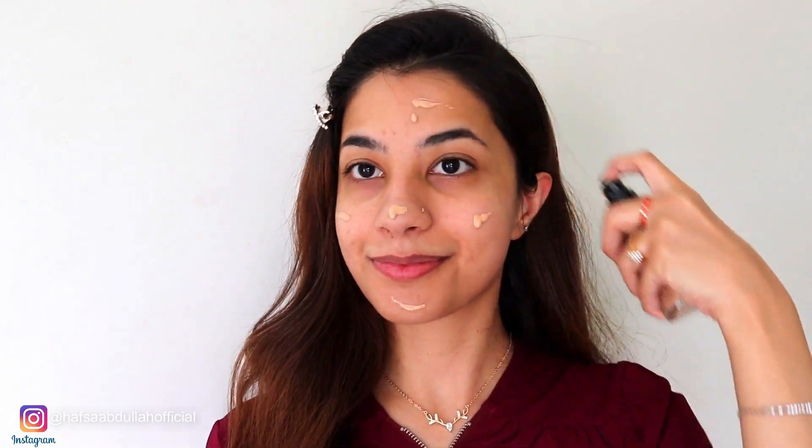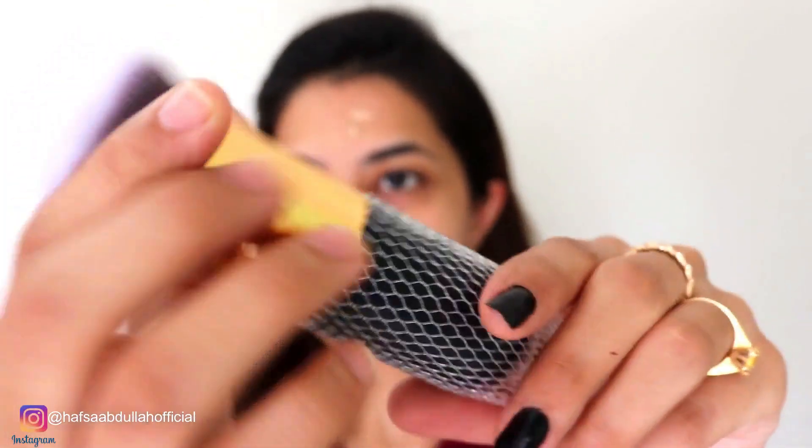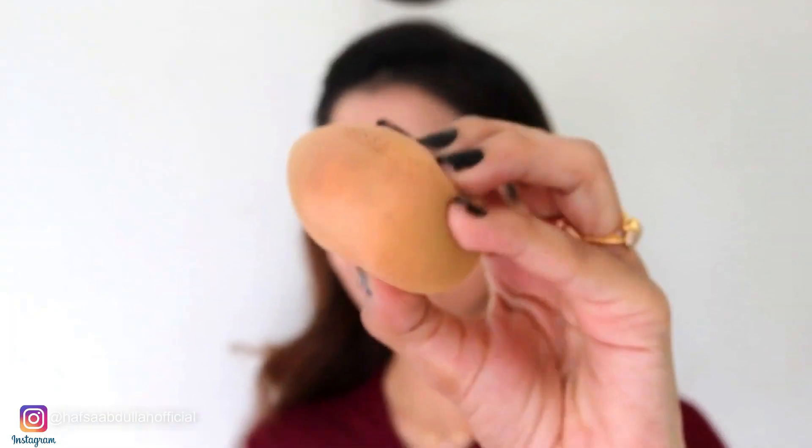Now I am going to use Maybelline Fit Me foundation. It's in shade 130 — it's a little warm shade, meaning a slightly darker shade than my skin tone. I am using a foundation brush which I bought from a local mart for Rs. 150. This is a very good foundation blending brush and you can see how well the foundation blends on my skin. Now I will blend it out with my beauty blender.